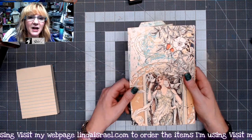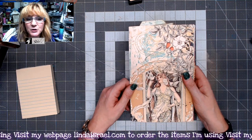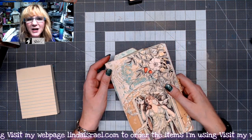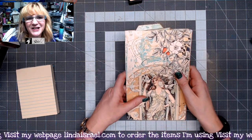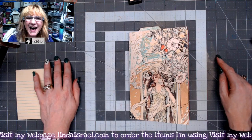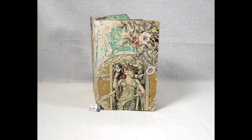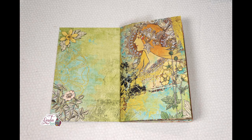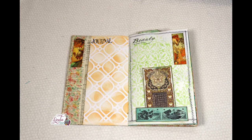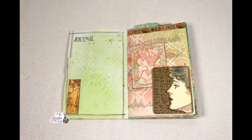My next live stream will be on Thursday — we'll be doing mixed media — and the following Monday we'll be working on a planner. So I hope that you can join us. All right, everybody, thanks so much for watching. Have a fabulous day! See you next time.